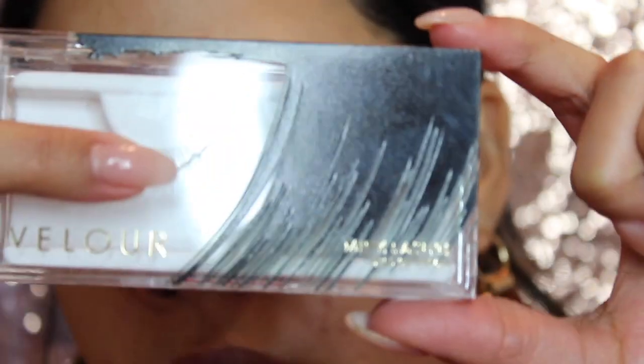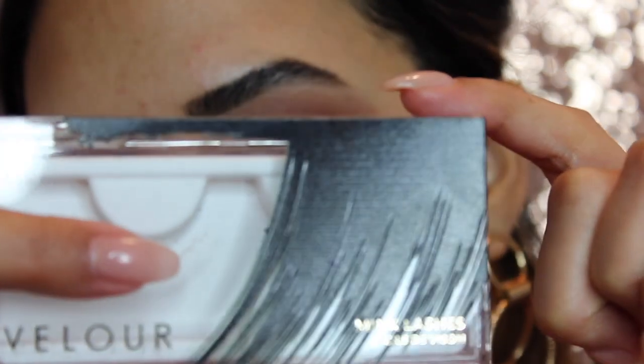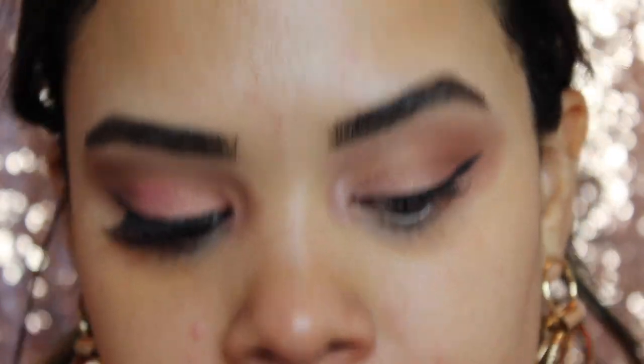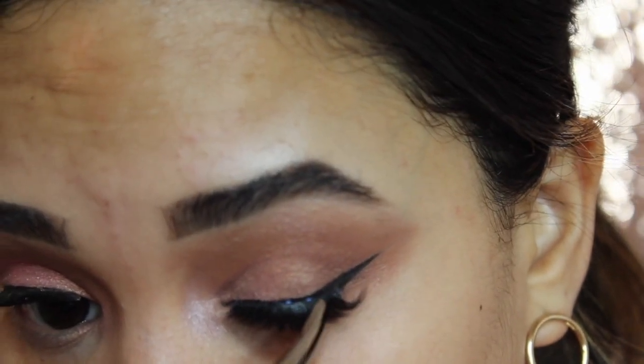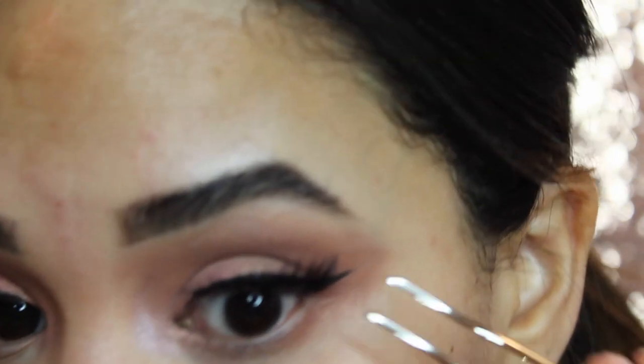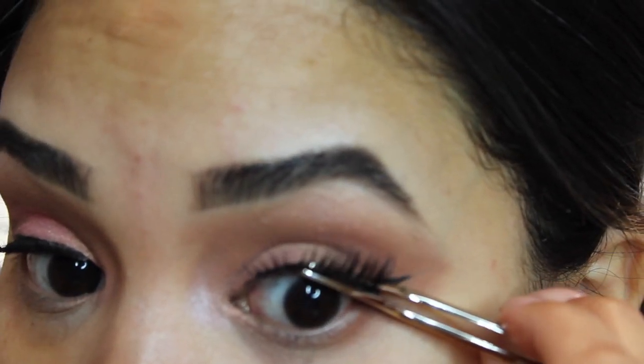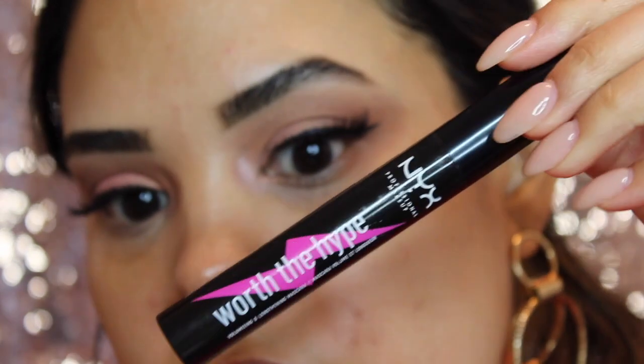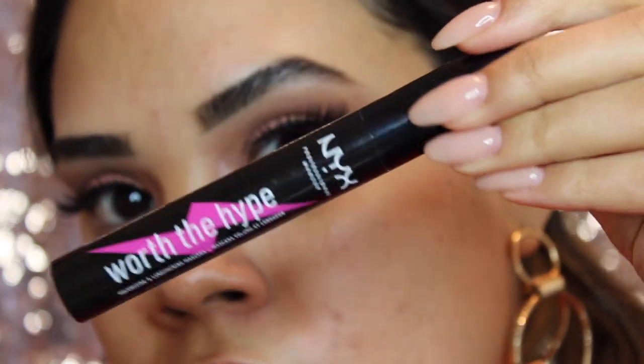For lashes I'm going in with the Velour Lashes in the style Got It From My Mama. I chose this style because it has a nice little wisp at the end, which suits this fun romantic look. With my hair in a ponytail I like a wisp because it opens up my eyes a bit more. Then I'm going in with the NYX Worth the Hype mascara to blend my lashes onto the falsies.